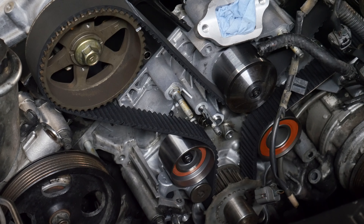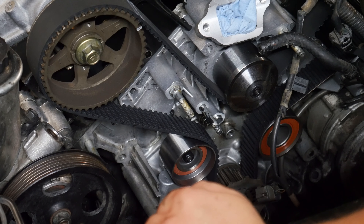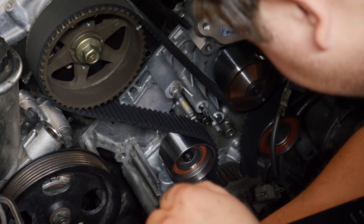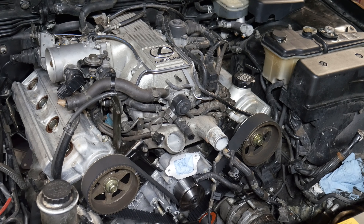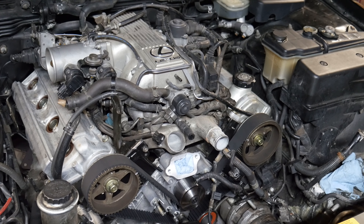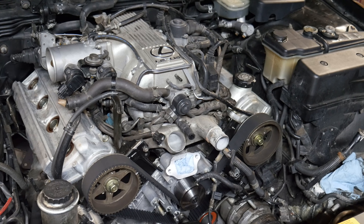The new belt is installed correctly. Pulled the tensioner pin — spun it twice and it's lined back up where we want it. The markings on the belt are no longer lined up, but that's it. Now I'm going to crank the crank bolt and the cam pulley bolts and then everything is just going to start flying together hopefully.